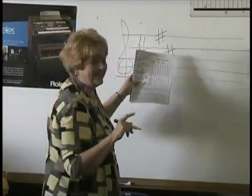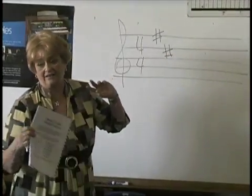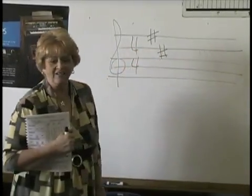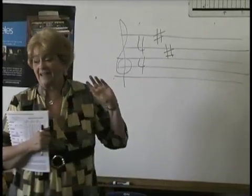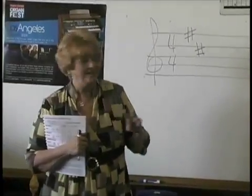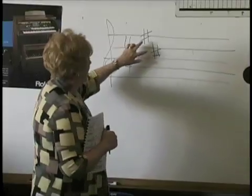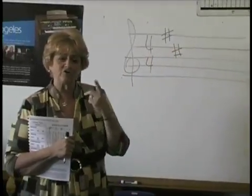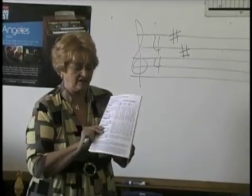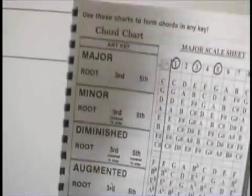This is called the key signature. As a beginner, you really only need to know one thing when you see that: you have to sharp all the F's and all the C's. Composers are lazy — they don't want to put little sharp signs next to all the F's and C's, so they tell you at the beginning of the song and you're supposed to remember. The other thing this tells you is that the composer used the scale that has two sharps to write the song. Look at your scale sheet and go down the column until you find the scale that has two sharps.